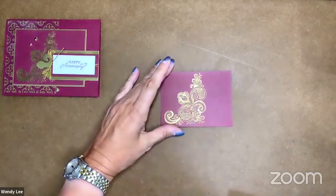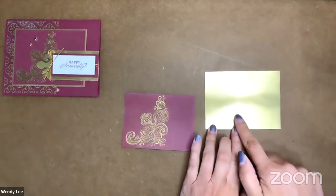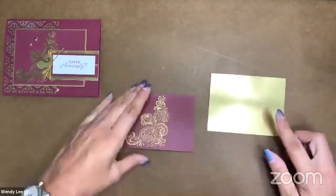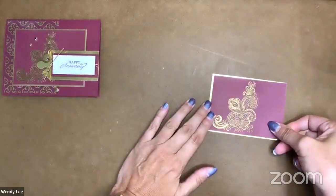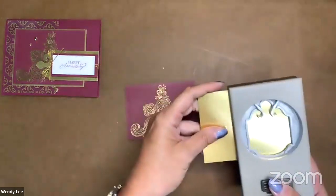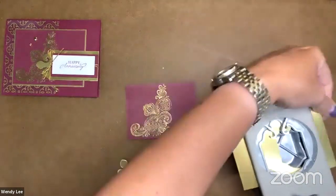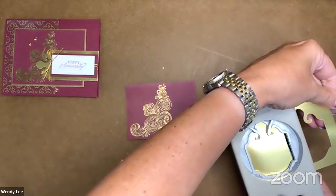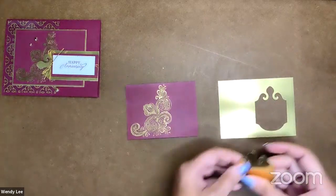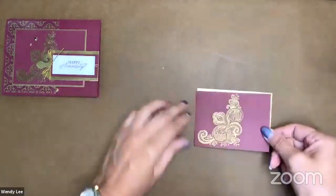We're going to go ahead and adhere this sheet onto a four and an eighth by three and an eighth inch piece of gold foil. The foil paper is a little bit more expensive than regular cardstock, so you could cut the center out since we're covering up a large portion of this. We're going to take this punch and cut right out of the center — now I have a gold foil tag I can use on something else, so I don't waste all my paper, because I'm going to cover that right up.